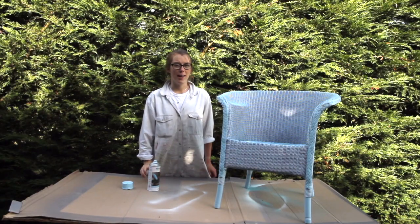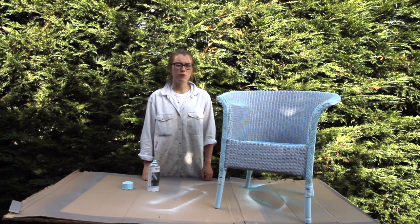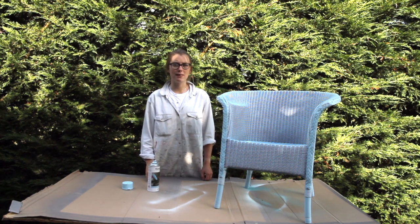Now that I've finished spraying it, I really like the colour and I'm really pleased with the coverage. I'm going to let it dry for 24 hours, like it says to do on the back of the can. And then it's ready for the garden.